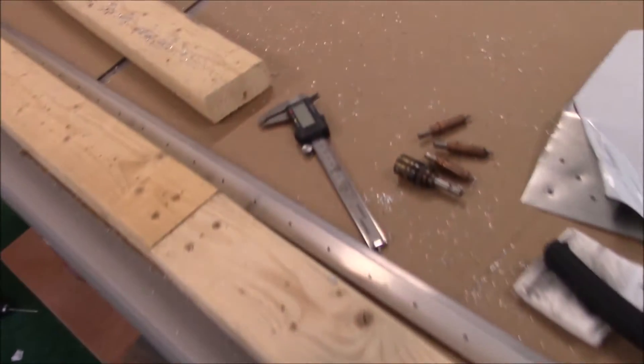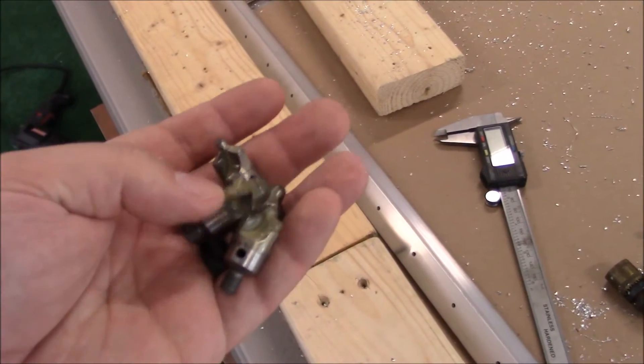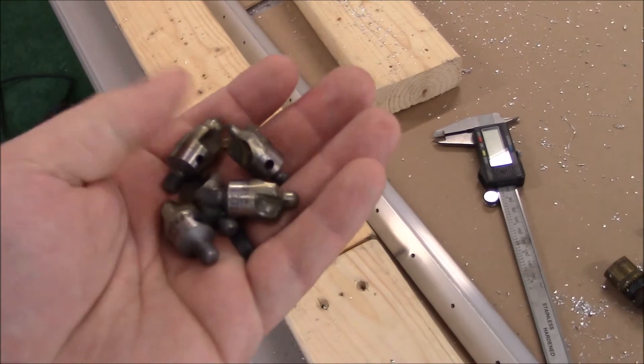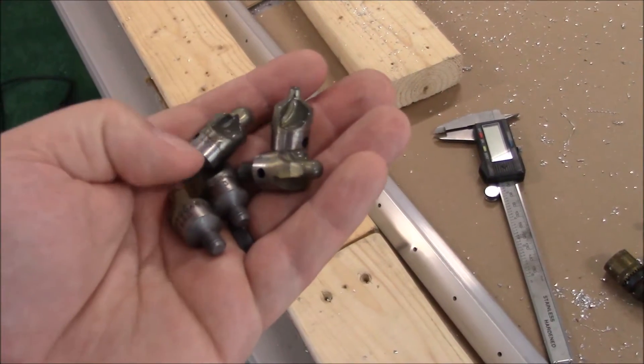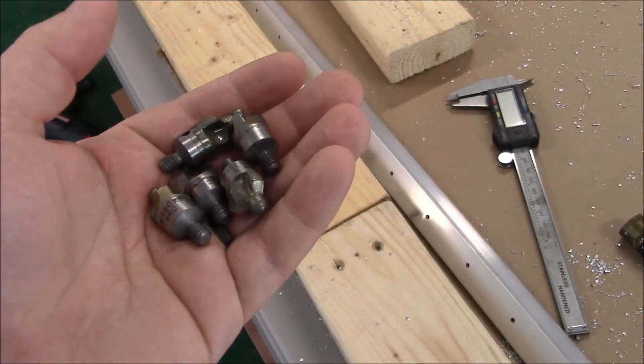I'll go ahead and do some countersinking with the new bits. We've got a 40 size here — they come in all sorts of different sizes. I got them as a kit of five for about $50 including shipping. So now I'm going to keep working on that.